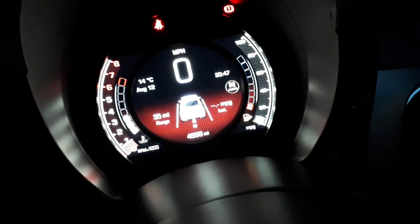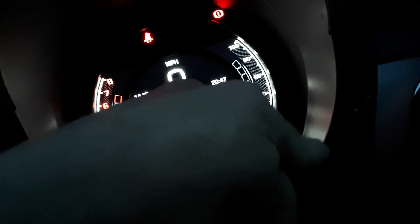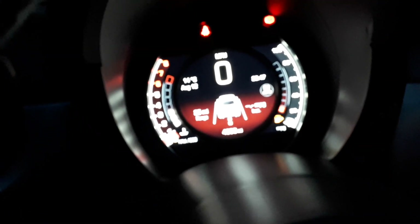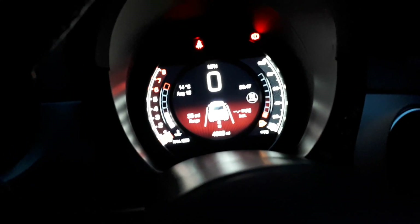I started looking in the forums and found there is actually a way of doing it. There's a little button down here with 'menu' written on it, and everyone was saying you press that and scroll through some options to select it in the dash, but I couldn't find anything there either, so I figured it just wasn't on this car.